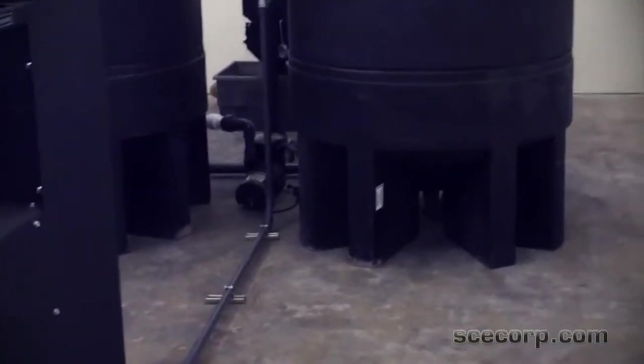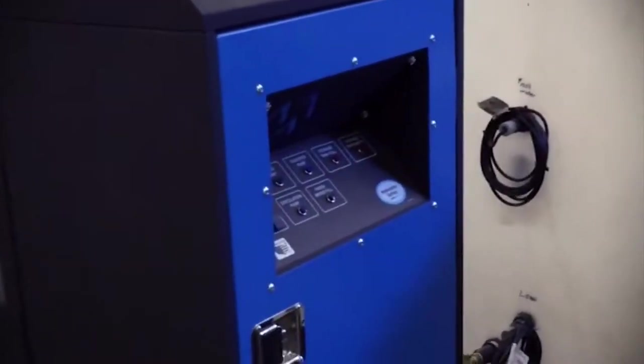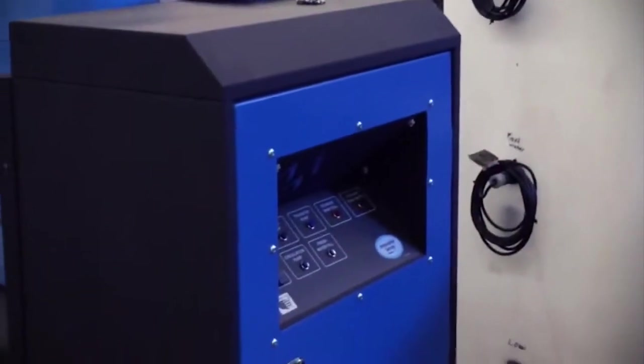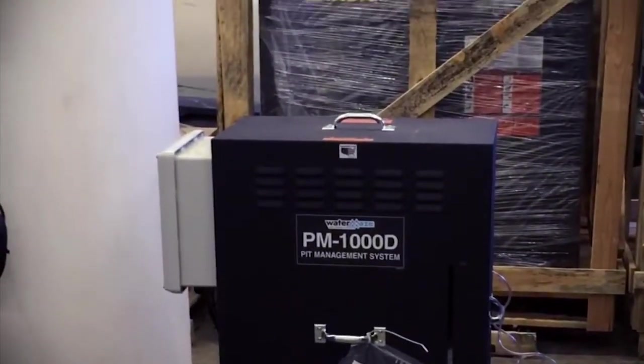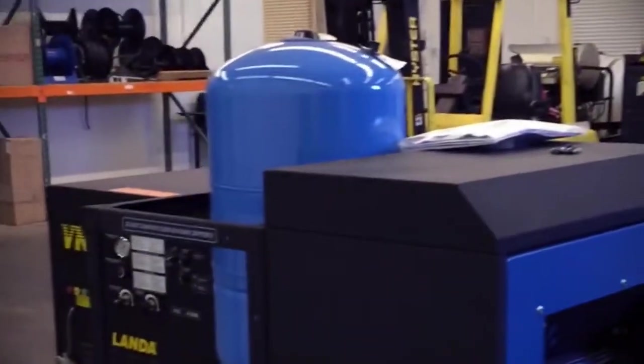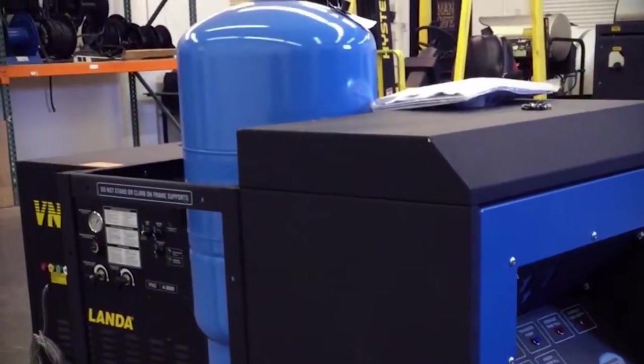We've got a lot of room here in our 18,000 square foot warehouse and we're going to reserve this section to be a pre-assembly area. We think it's going to be a nice feature for us. Thanks for listening, thanks for possibly being a customer, or if you're already a customer thank you for your business. We'll probably do quite a few of these systems this year and we're grateful to have your attention. Have a great day and we'll talk to you soon. Thank you.